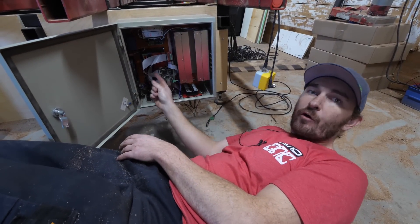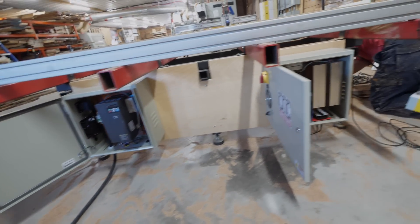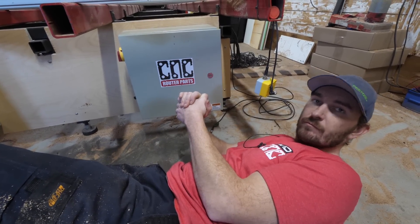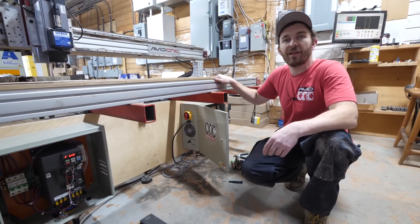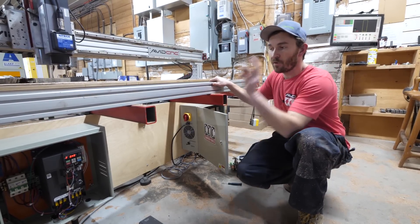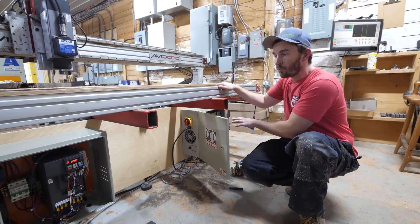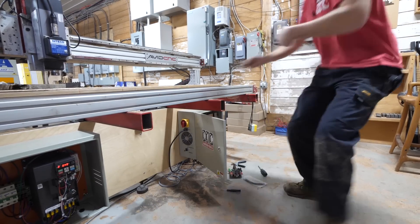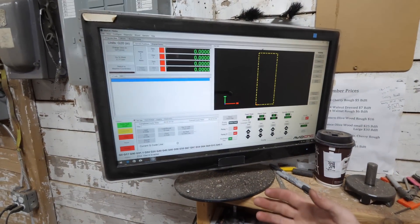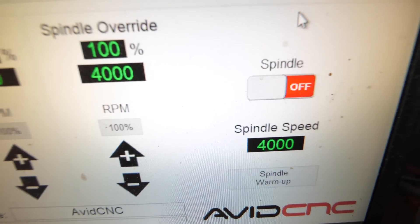We've got the circuit boards changed over and the main boxes mounted. Now we just have to hook up all the wires, wire in the VFD, and we should be rocking. It's been a long day with a lot of figuring things out, but it's finally working. We have three-phase 220 volt going into the VFD and the original control box. Circuit boards are all changed, and I installed Mach 4 on the computer — it looks really nice compared to Mach 3. Avid has their own layout on the screen, super nice. Instead of walking over to my VFD on the wall, I can turn my spindle on and off right from the computer and I click on.